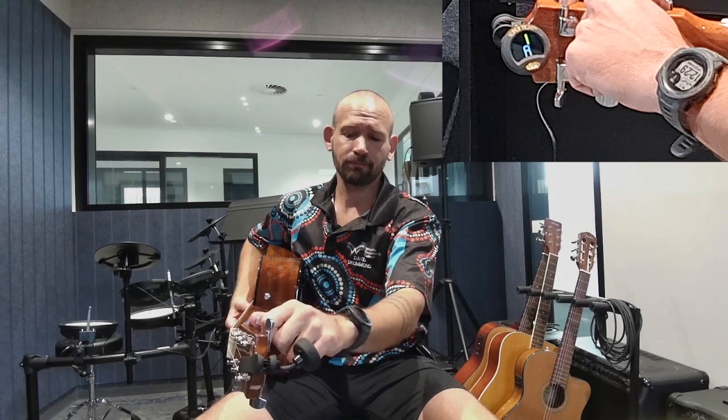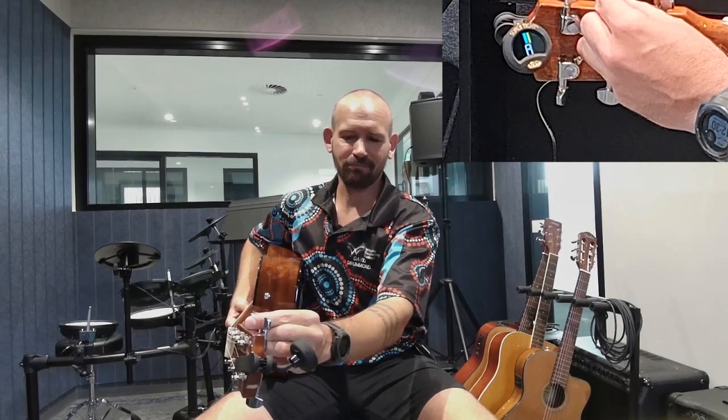When you've got a badly out-of-tune guitar it takes a couple of passes through just to get it bang on tune. Going through D, G, B, and E — cool. One more check.